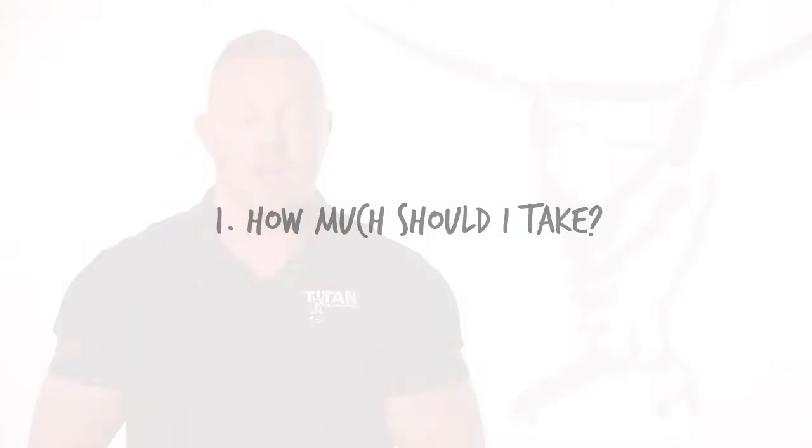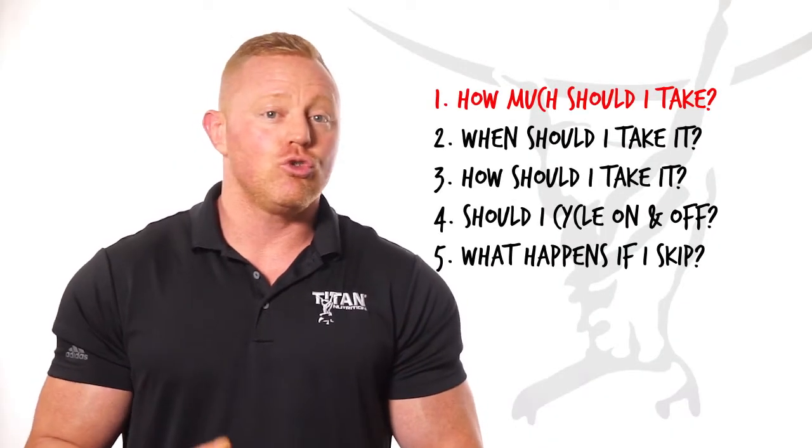Here are some commonly asked questions we get about Titan Nutrition's Rebuild. Question number one: how much should I take? A full serving of Rebuild consists of two heaping scoops.